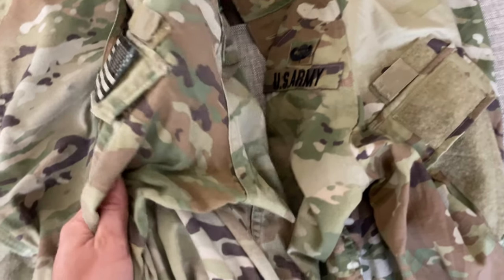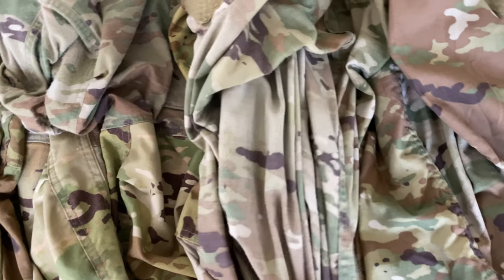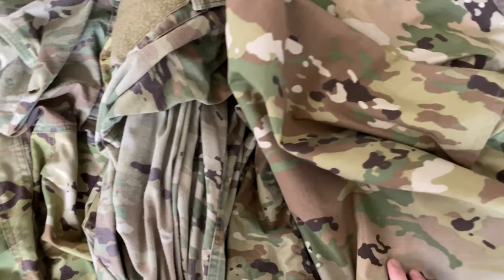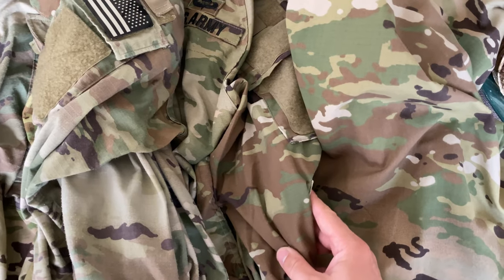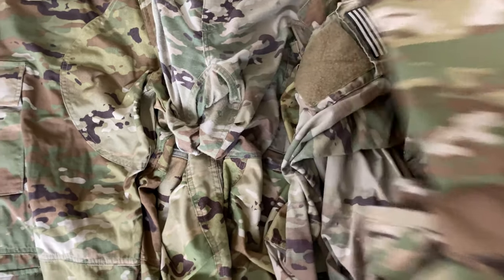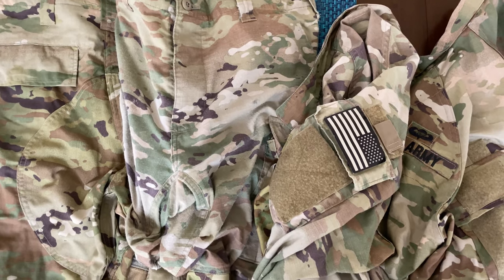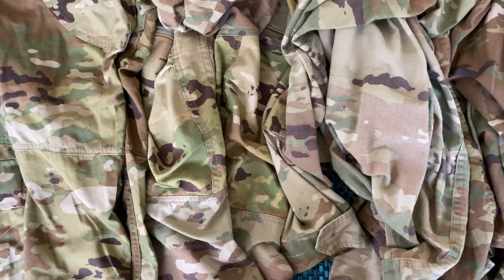So here's the faded pair versus the new one — the difference is clear. And just for fun, here's a regular OCP top which is very vibrant in color, showing how well they hold their color. This is brand new, but it shows the difference. After about a year, on and off — the uniform I'm wearing right now is basically my office uniform — you can start seeing the knees fading too, even without being in the sun, just going to the motor pool occasionally.